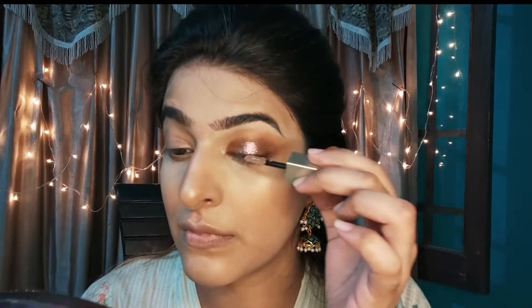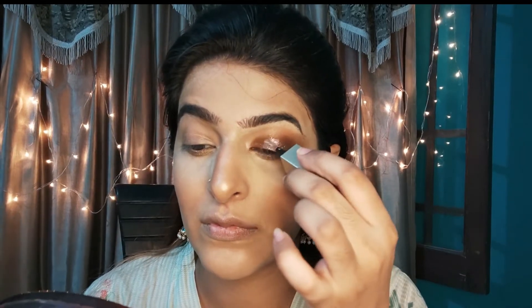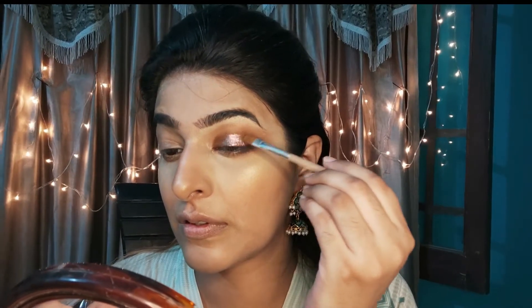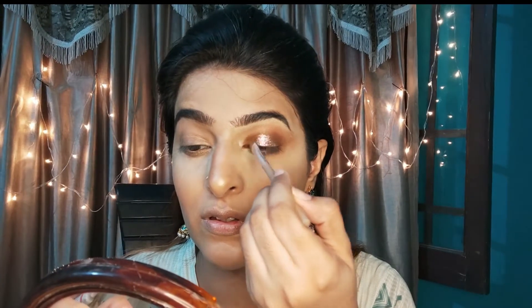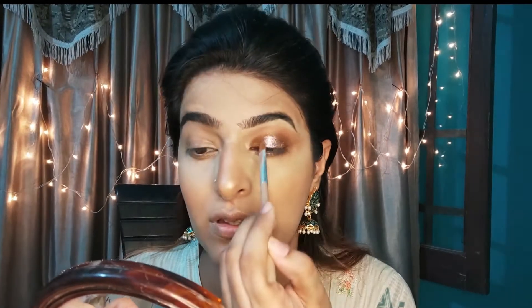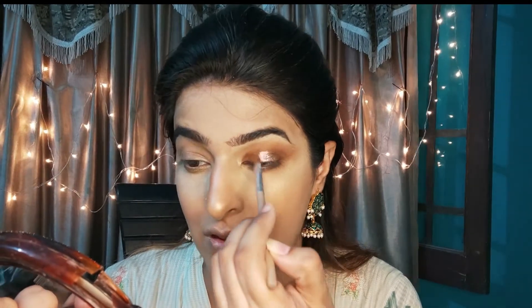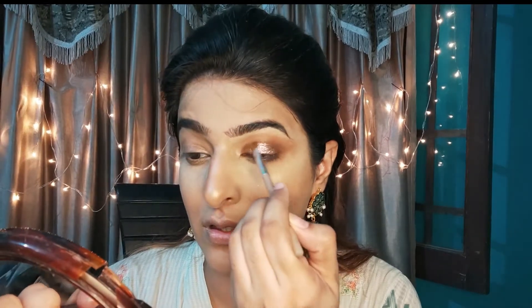Now I am taking Stella from the shimmery liquid. I have taken a champagne gold, champagne copper shade and I am applying it just in the center — I have not taken it over the whole lid. With a flat shader brush, I blend the sides with the eyeshadow. You can see how wet the look is.